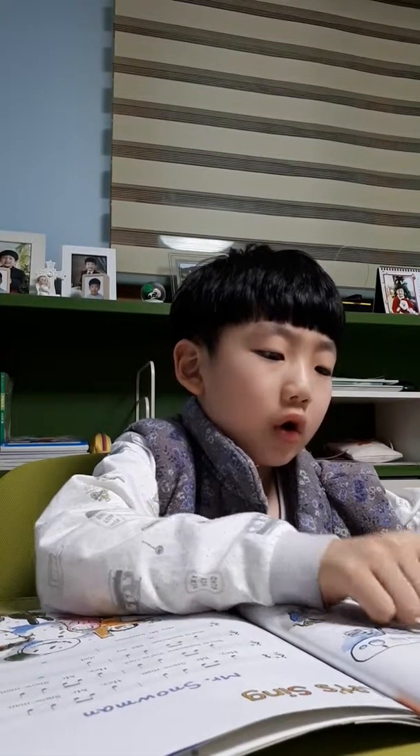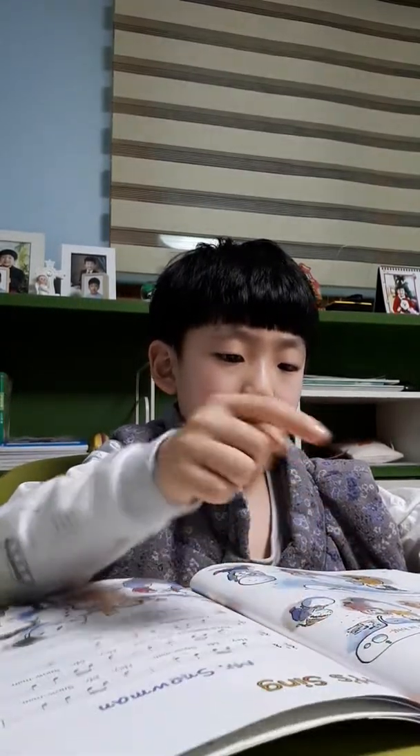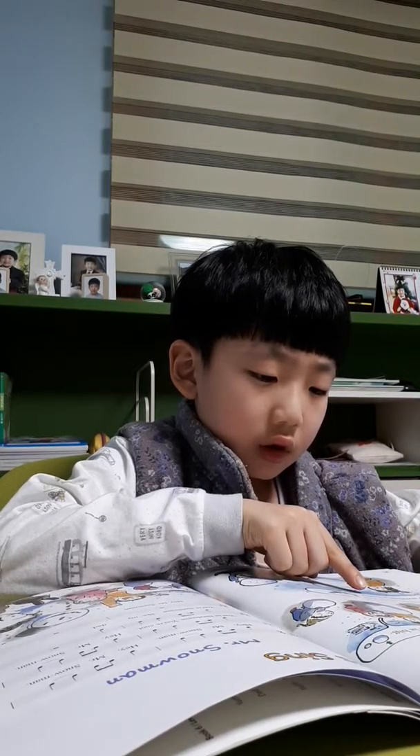Our snowball is small. Our snowball is big. Our snowball is heavy. Heavy — that's right.